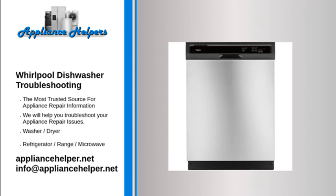Advanced troubleshooting: make sure the water inlet and drain hoses are properly connected to your Whirlpool Gold dishwasher and that the water supply is turned on. Check the power to the dishwasher — make sure that a circuit breaker hasn't been flipped and that the dishwasher has power.